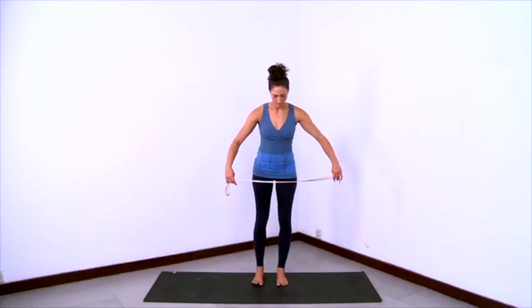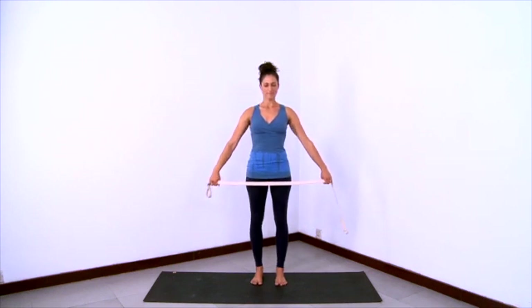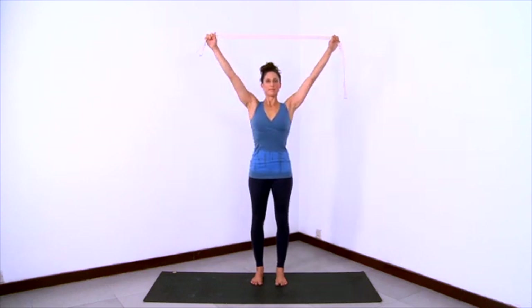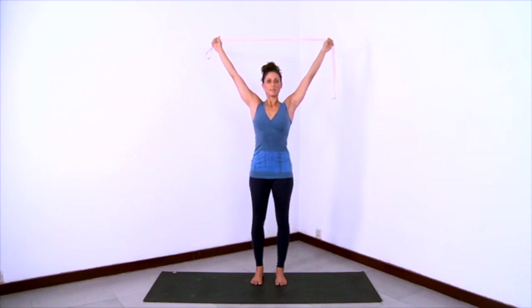We'll practice a version of Urdhva Hastasana with a strap. Hold onto your strap in your hands quite wide and then lift the arms up overhead, putting a little tension on the strap. Make sure that your feet and legs are organized underneath you, a little bit of space between the feet. Get long in the legs, grounded in the feet. Lift the low belly and stretch the whole ribcage up off of the abdomen, so the front, side and back ribs are all lifting. Continue the expression of that ribcage lift by stretching and lifting the arms, lifting the strap overhead.